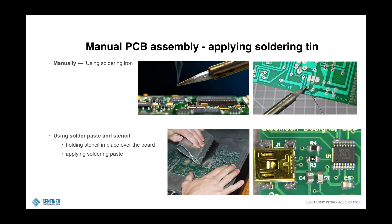Then applying soldering tin. You can do it manually using a soldering iron as discussed, or you can use solder paste and a stencil. You hold the stencil in place over the board, apply a lot of solder paste and spread it out very evenly, then put the components on top. What you see on the right hand side is some soldering paste that was not applied with the stencil but just with a syringe — that's something you can do as well.